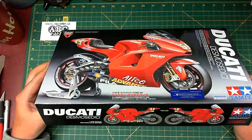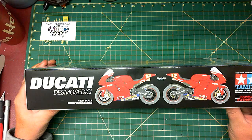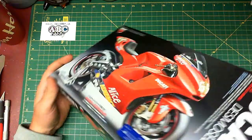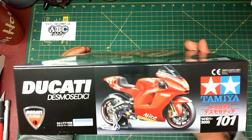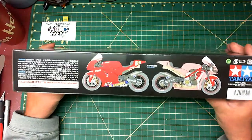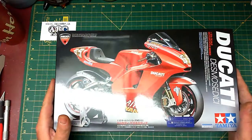Flip it over to the side here and you have the two liveries for the two different racers. Flip it over to the other side — once again it's showing a smaller version of the top box art. This is Tamiya kit number 14101, and here we have a cross-section of the bike so you can see what's going on with it. Let's spin around and open her up to see what goodies we have inside.